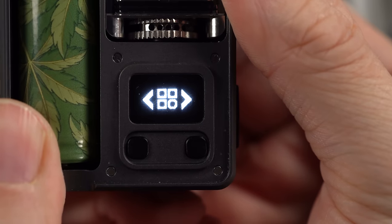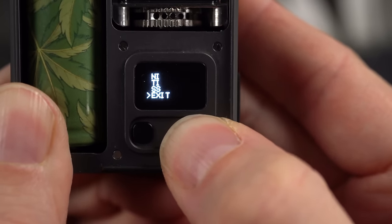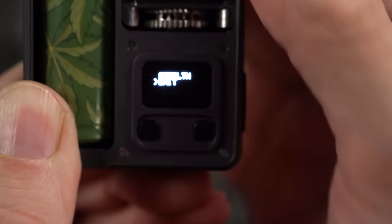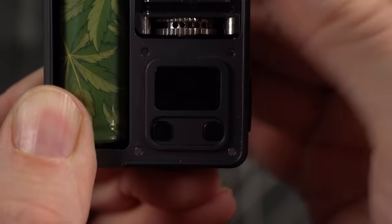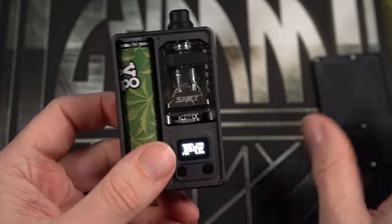Three clicks will get me into the menu, and we've been in this menu before — it's not unique to this device. Power, Bypass, Nickel, Titanium, Stainless Steel. Exit out of here. There's another settings menu where all we can do is put it into stealth mode, which turns the screen off. It adjusts in 0.5 watt increments. Very, very bare-bones chip, but it gets the job done.